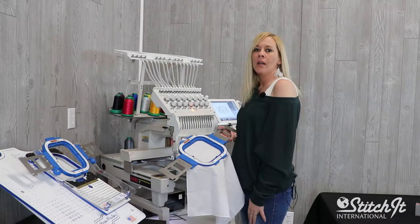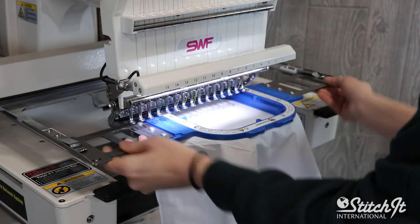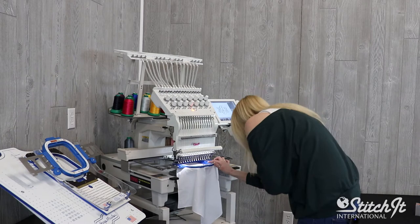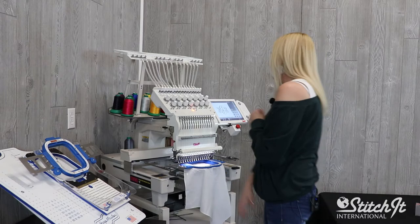I'm just going to put this onto the machine, do a quick trace out, make sure it's in the corner, and center exactly where I want it. And now that everything looks perfect, we're ready to start our machine.